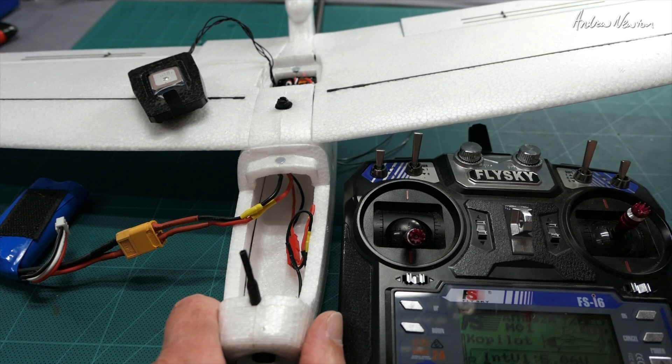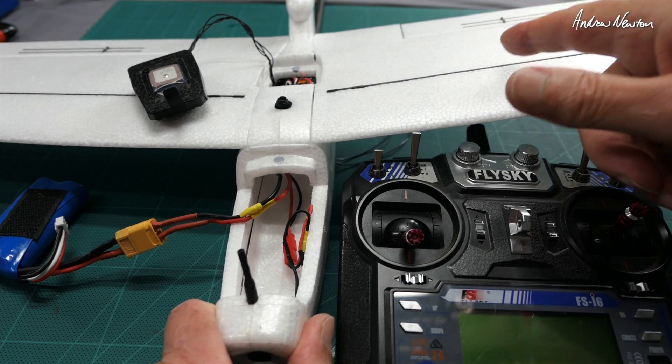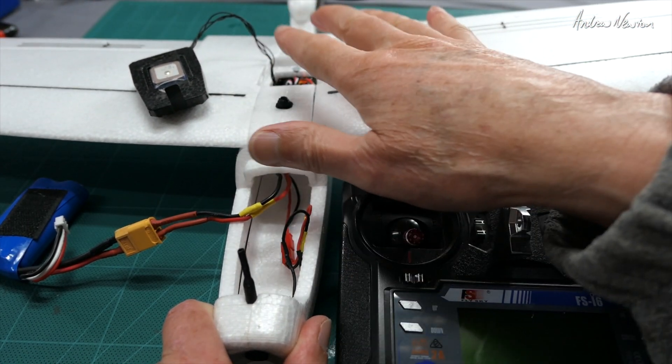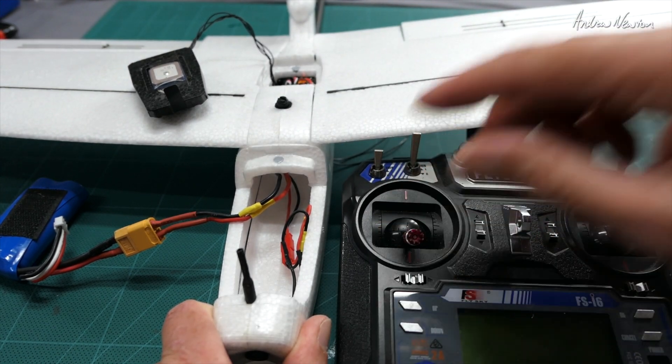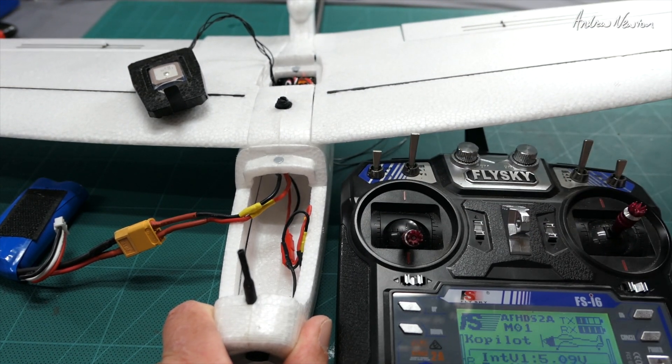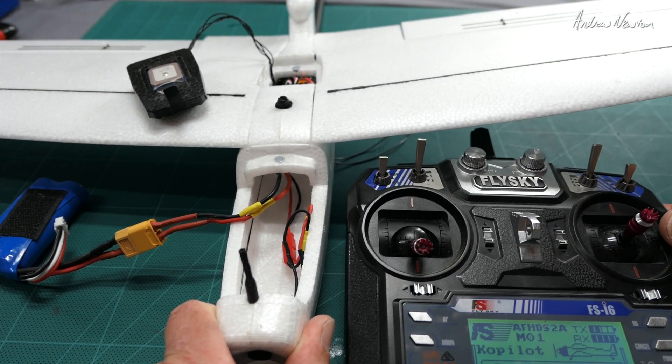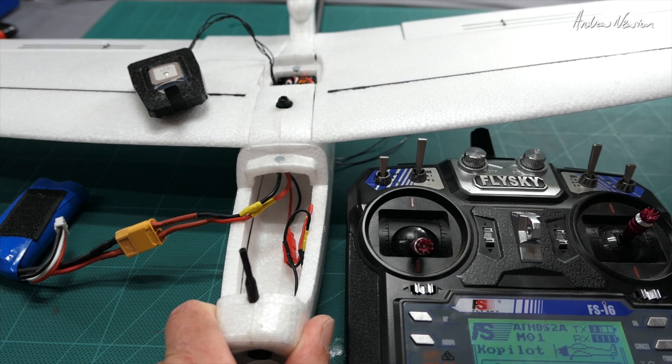You can check that the failsafe is working by turning the radio off while the model is still powered up. You'll see the ailerons wiggling as if it's in return to home mode — I'd hang on to it just in case the throttle fires up. That means if you lose signal or fly beyond range, it'll go into return to home mode.